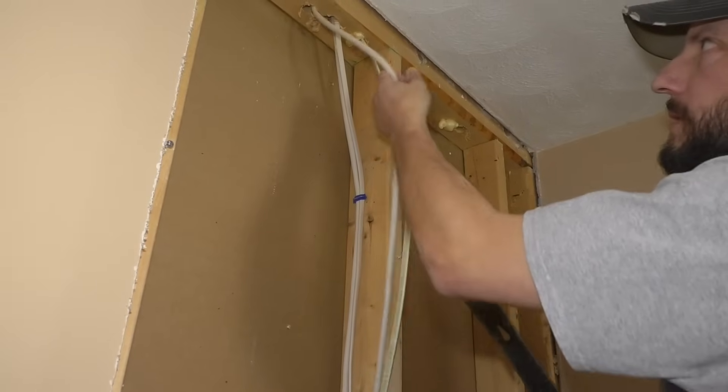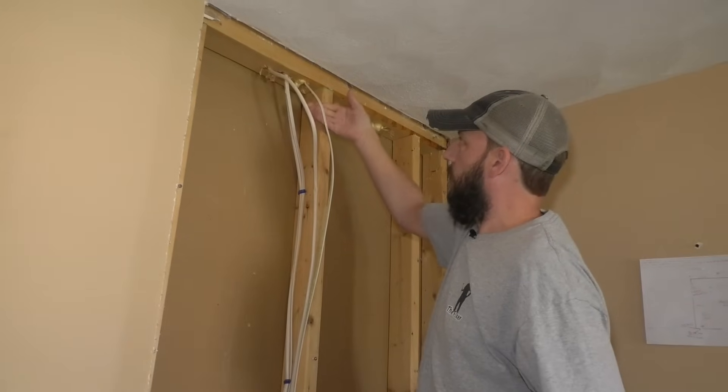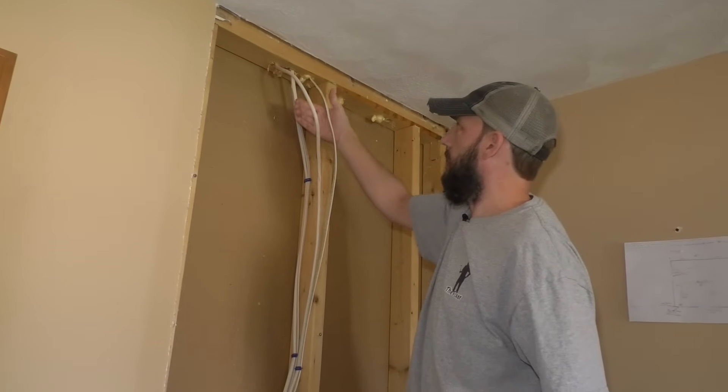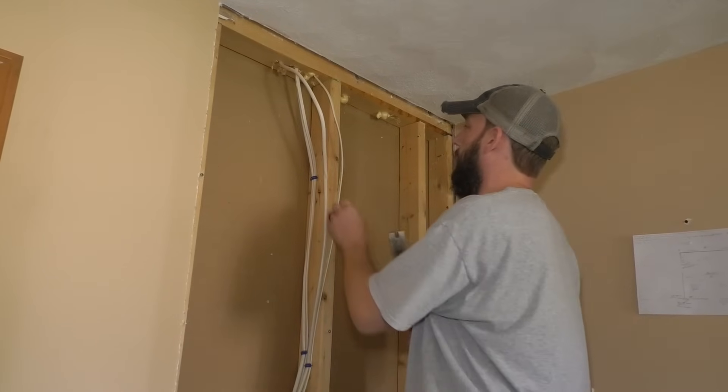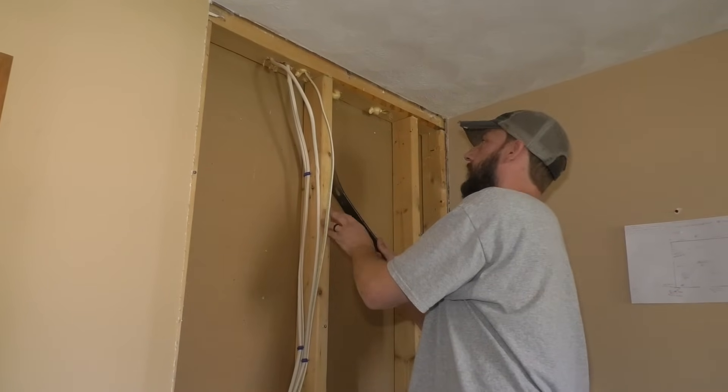So when I frame this, I can just tuck them outside here — the header will be right here. As long as I have enough room to work, I should be good with just leaving them here for now.